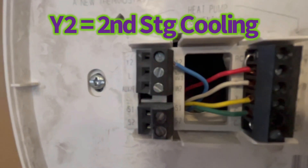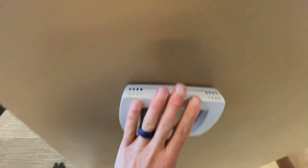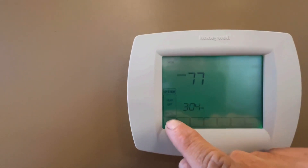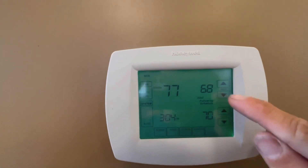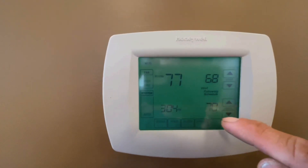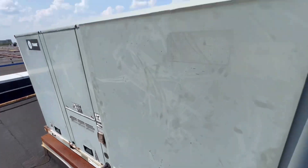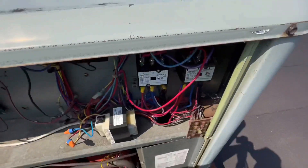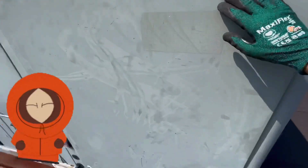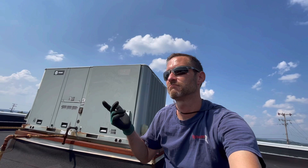Okay, I made sure the other connections are good — we're hooked up to Y2. Made sure those are all pressed in there. Let's set it for auto, cool, bump it down. Right now it's 77 in here and we're set for 70, so let's go up on the roof. Okay guys — we are cooling! We've got both stages up and running, both contactors pulled in. So we have two stages of cooling. It was wired up at the unit but not down at the thermostat. We wired that up and the thermostat was only programmed for one stage of heat and one stage of cooling — corrected that.